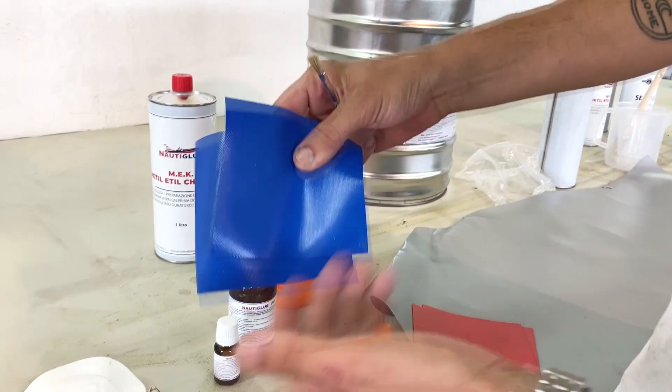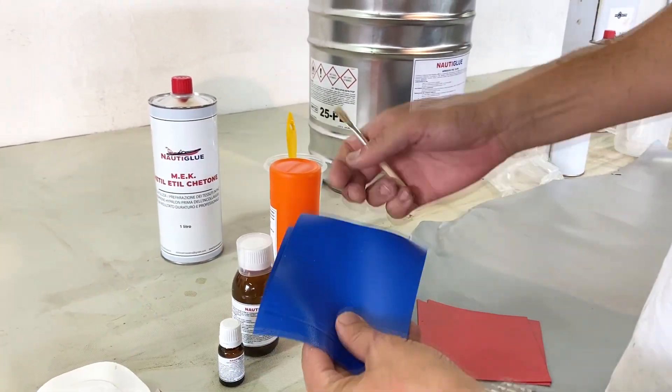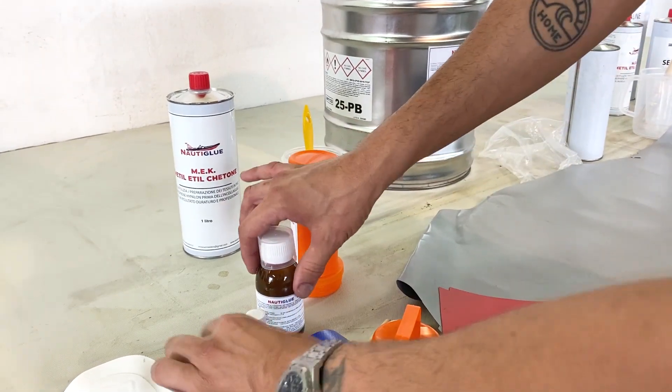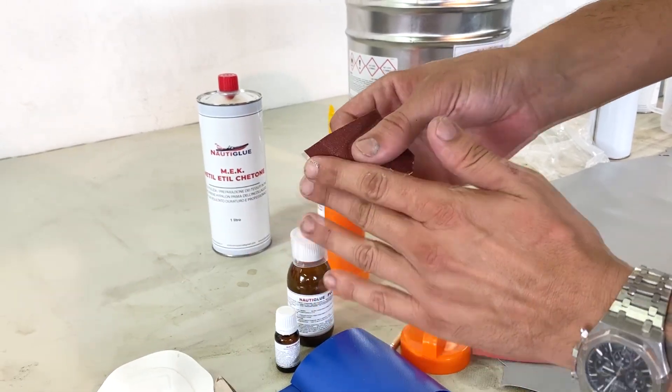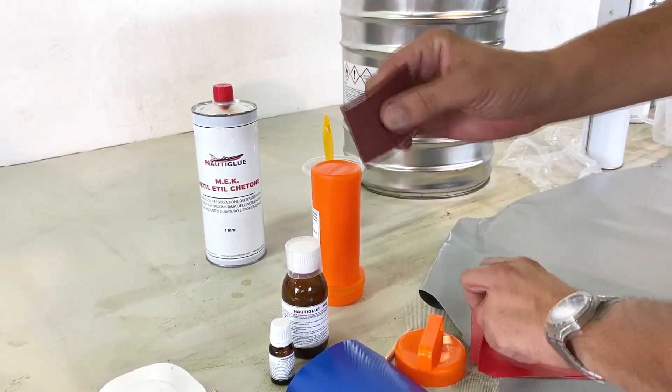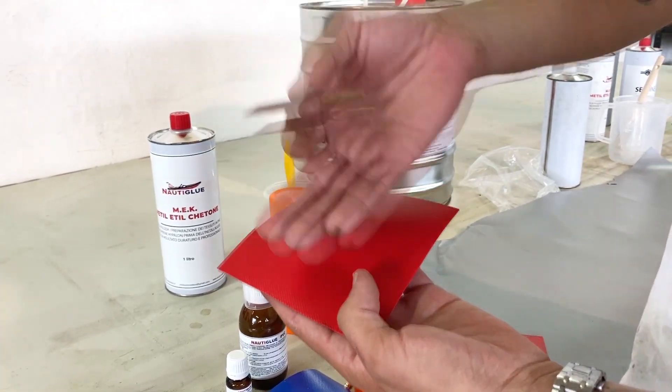Available colors include blue, red, yellow, grey, black, white, and dark grey. The kit also includes abrasive paper. If you don't have MAC, you can lightly sand the surfaces — it's not the same as neoprene which requires proper sanding, but it's better than nothing. For a proper PVC repair though, you really need the MAC solvent.